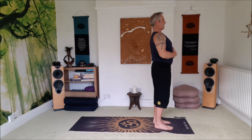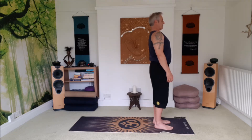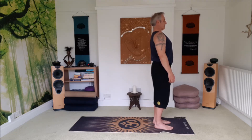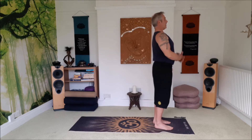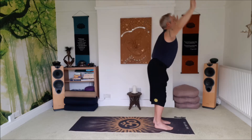At the same time as you inhale and exhale, the tummy remains drawn in. And then inhale, open the eyes, make a big circle with the arms and reach up, look up to the thumbs and exhale.